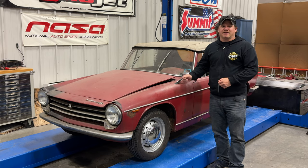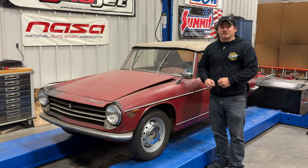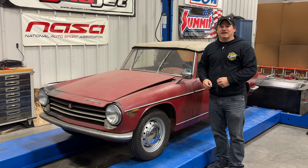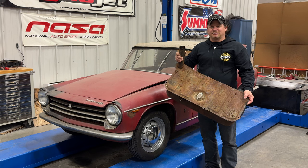Welcome back. Today I'm back with my Innocenti Spider. In previous videos I did get the car running, but we found out that the fuel tank was completely clogged up and could not pump any fuel from the tank up to the engine. So last time I removed the fuel tank, and today we need to deal with that and see if we can get it to work. Here's the fuel tank as I had removed it — it looks pretty gross.